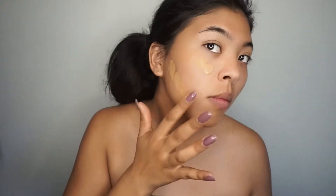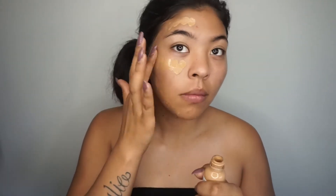Here I'm going to go in with my L'Oreal True Match foundation and applying this all on the half side of my face and blending this out with a beauty blender.